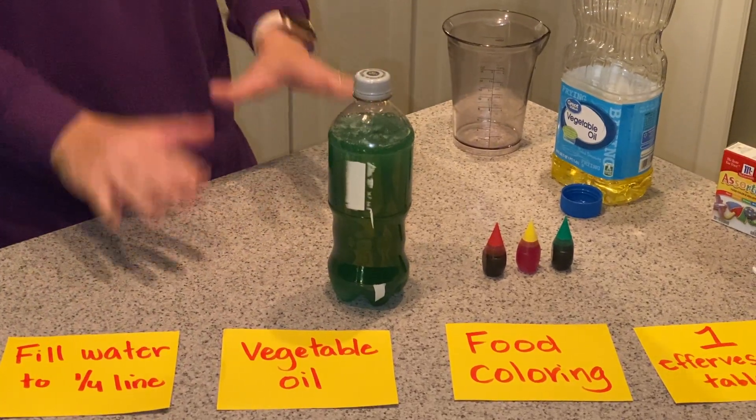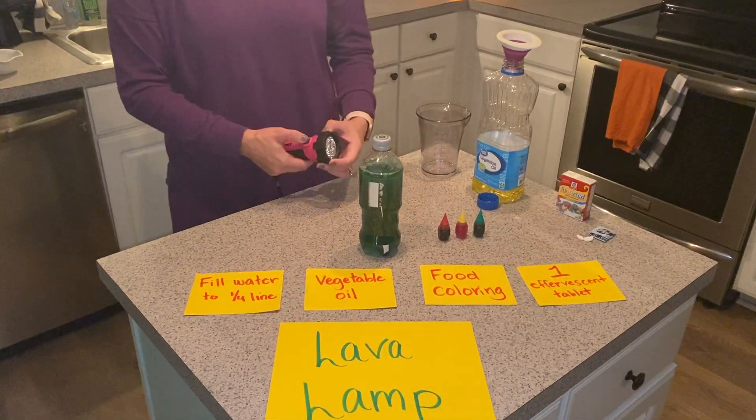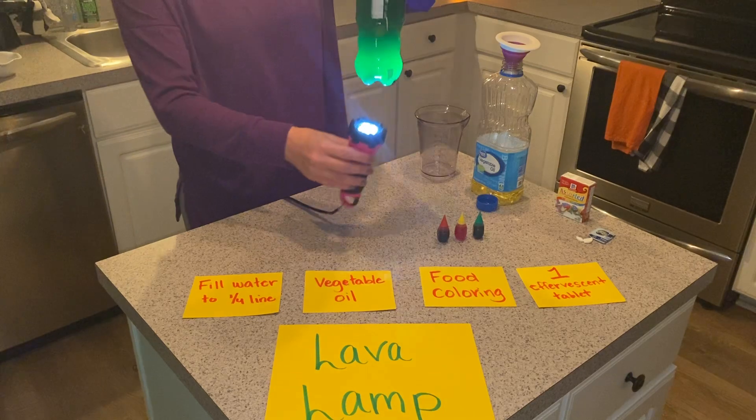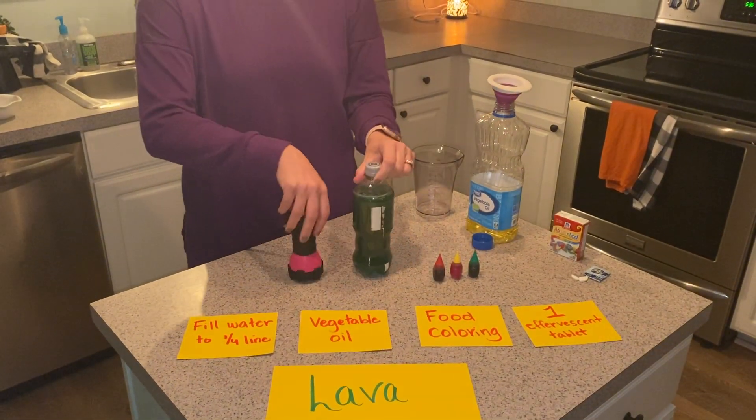Once everything settles, one of my favorite parts to also do is take a flashlight and watch what happens. Enjoy!